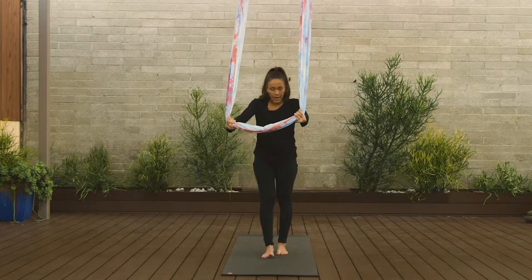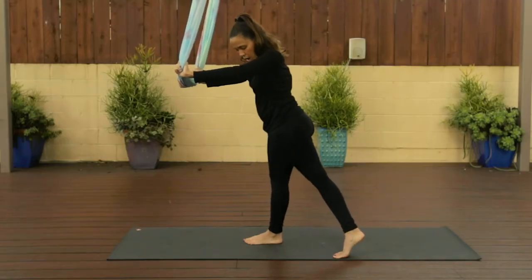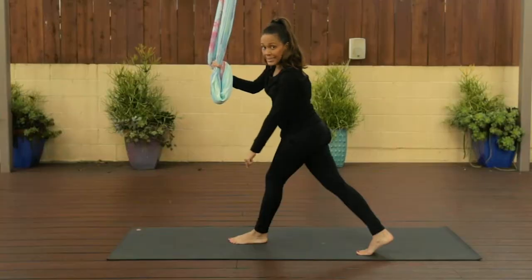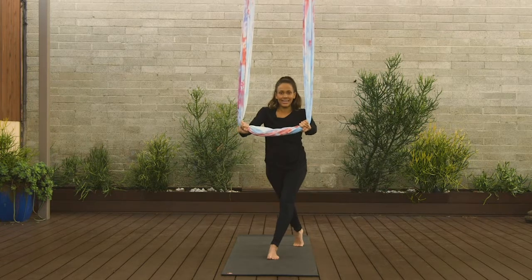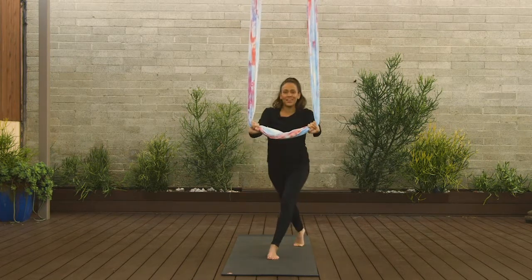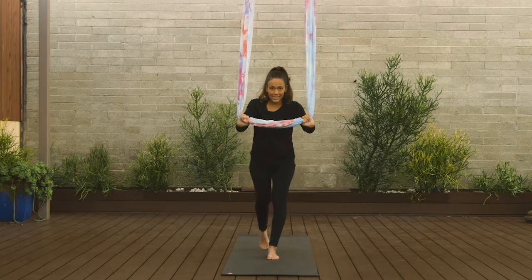Step your right foot to the front of the mat, take your left leg back and behind you crossing it across towards the right. For proper alignment when you squat, make sure this front knee stays over that front ankle. Let's go for ten: ten, nine, eight, seven, six, five, four, three, two, and one. Come back to center.